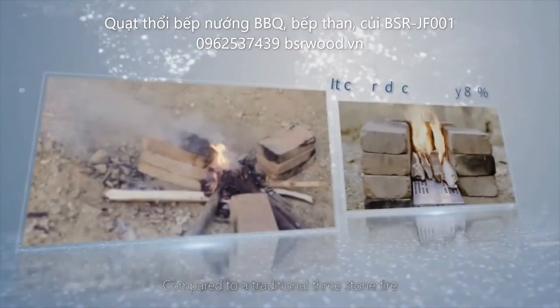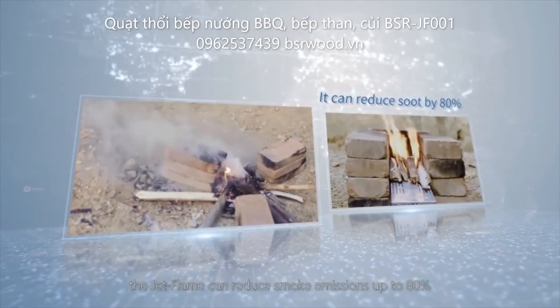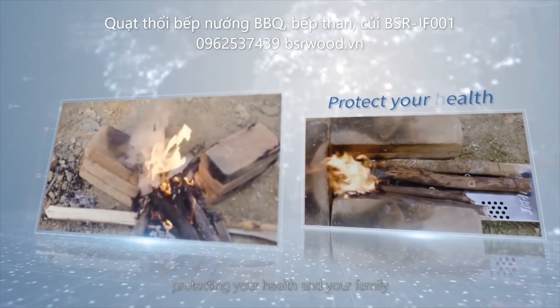Compared to a traditional three-stone fire, the jet flame can reduce smoke emissions up to 80%, protecting your health and your family.